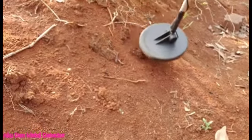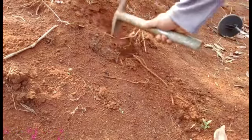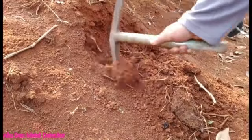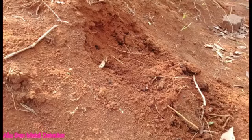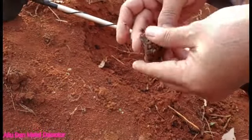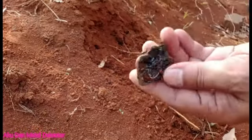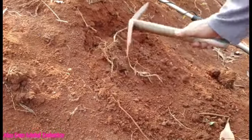Oke sahabat, ada lagi nih. Keras suaranya nih. Ini jangan-jangan nih. Bener sahabat. Apa ini? Kayaknya ini bekas apa ya? Tas atau apa nih? Kancing tas nih kayaknya sahabat, mungkin kebakar nih. Kita kumpulin aja sahabat. Lanjut.